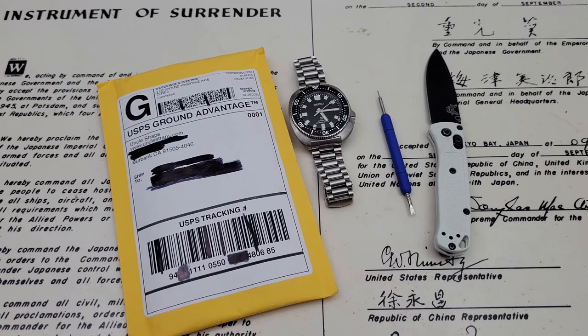Hey guys, OFD checking in here, and today I've ordered a couple of straps from Uncle Straps, as you guys can see, for the SPB151, also known as the Seiko Willard.